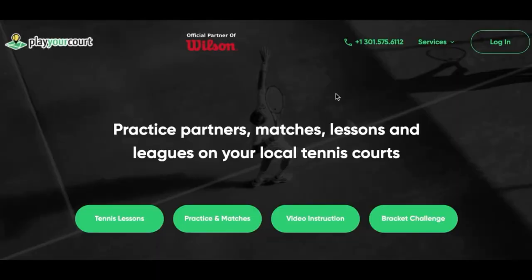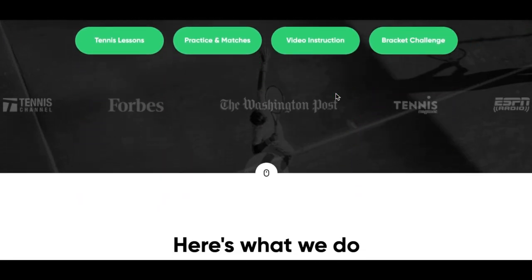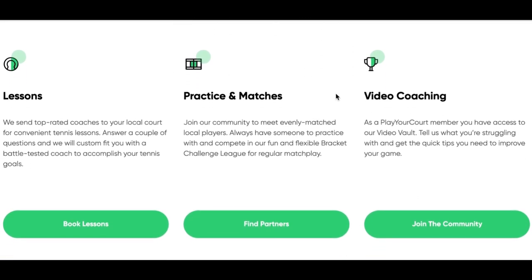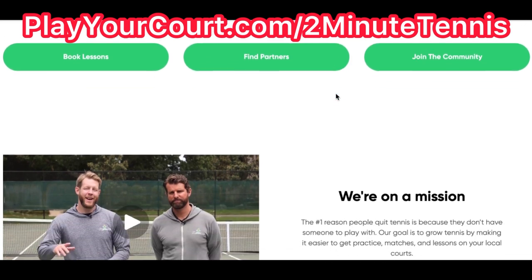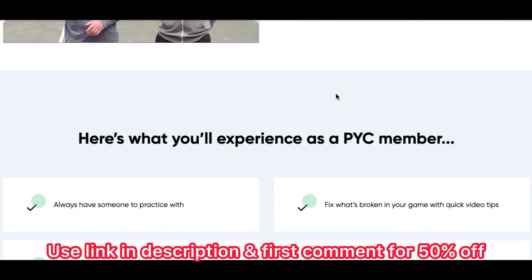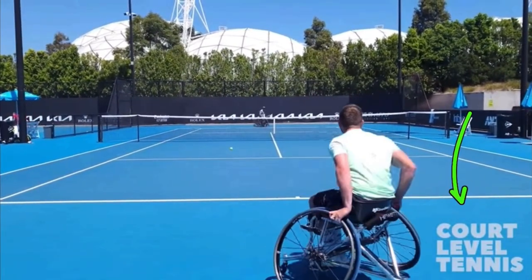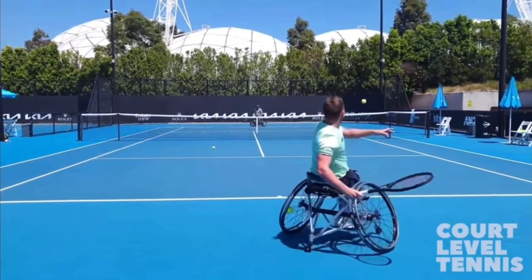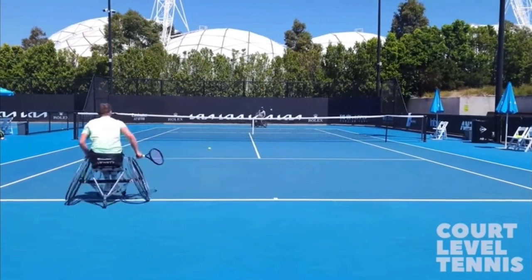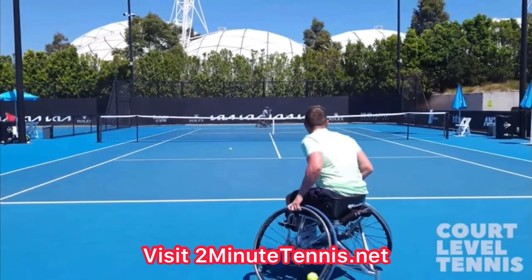If you're looking for people in your local area to play against, practice with, or if you want to find a coach close to you to help with your game, use my link in the description for Play Your Court — it's playyourcourt.com/2MinuteTennis. When you use my link to sign up, you get 50% off. I'll also have the link from Court Level Tennis for this video in the description — I want you to watch it and you'll be absolutely amazed by the skill they possess. This is Ryan Reedy from 2MinuteTennis.net. You got this!